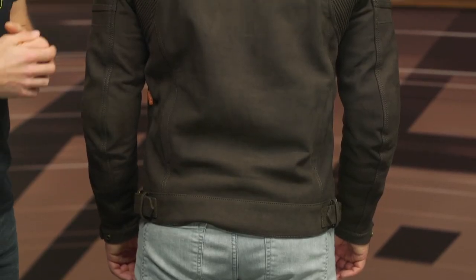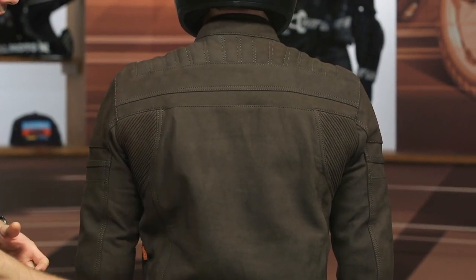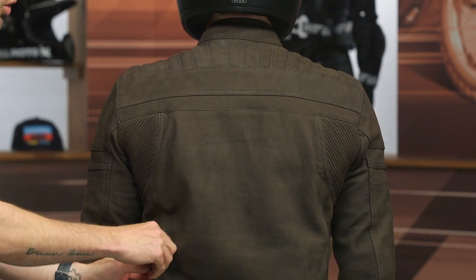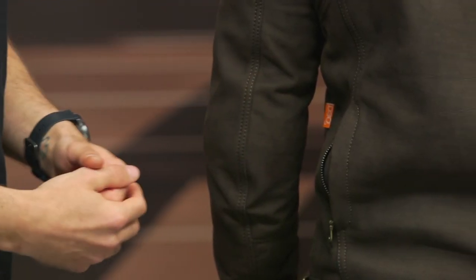Very straightforward on the back. No back protector is included, but you do have a pocket on the inside so you can add one if you wish — I certainly recommend it. As we work our way down towards the bottom, you are going to find two exhaust vents. These open up and help airflow move through the jacket, allowing hot air to escape at the rear.